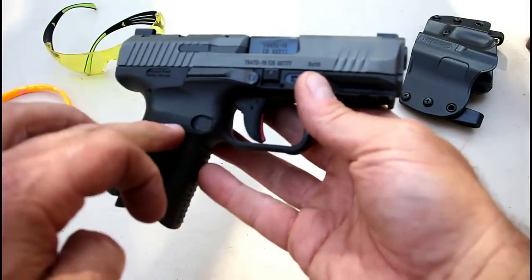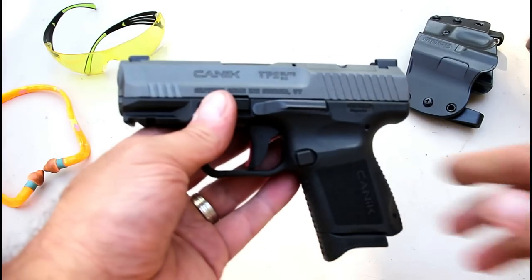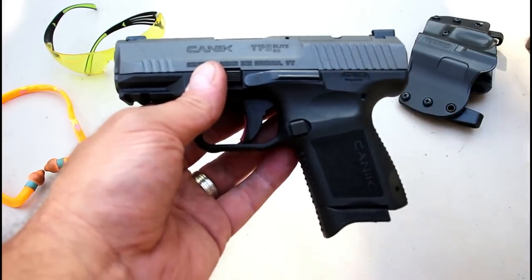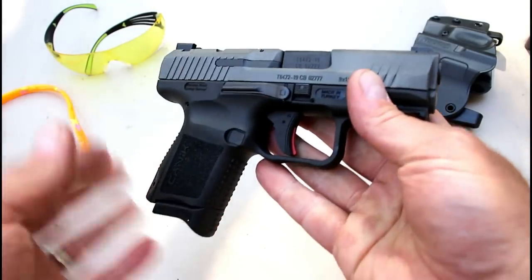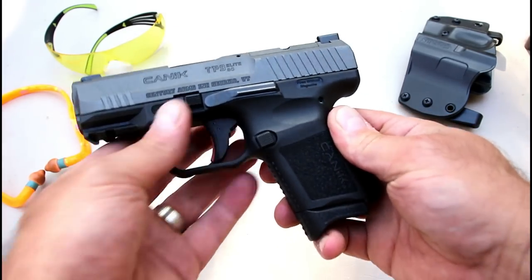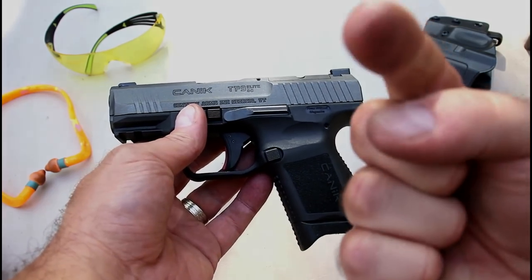So there it is — the new Canik TP9 Sub Elite. This was my range review, but we're going to get a closer look with a tabletop review and compare it with other guns of the same class, weight, and everything else. After putting several hundred rounds through this gun I'm pretty impressed — it performed excellent. If you like videos like this please subscribe and share, I always appreciate the thumbs up. Thanks for watching and be safe.